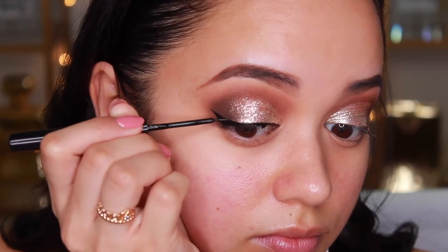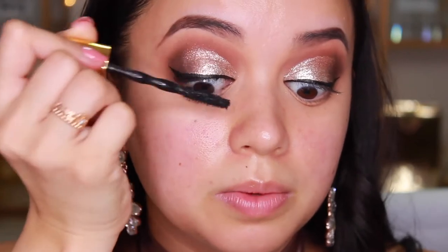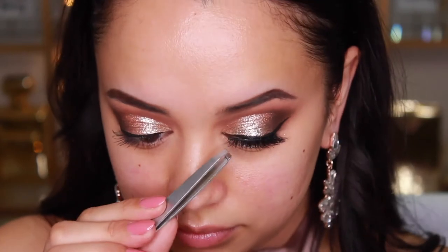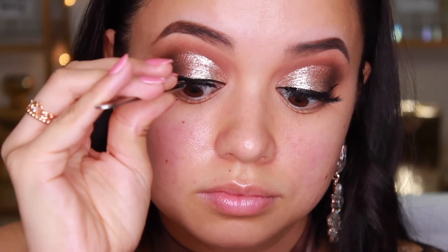I've let the glitter dry and now I'm applying liquid liner — the NYX Matte Liquid Liner — lining my eyes and giving myself a bit of a wing. I gave my lashes a quick curl and I'm using the Maybelline Big Shot Colossal mascara, just a light coating since I'm going in with falsies. The lashes I'm using are from House of Lashes in the style Boudoir — really full in the middle, tapering on each side, long and fluffy.